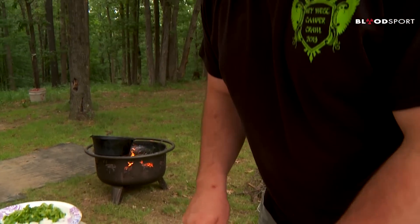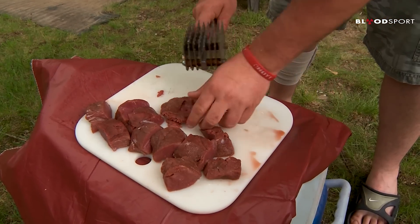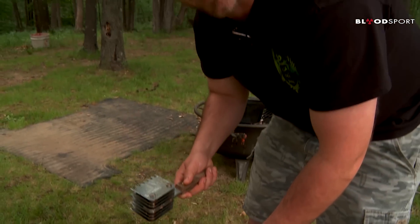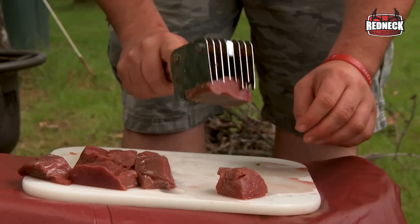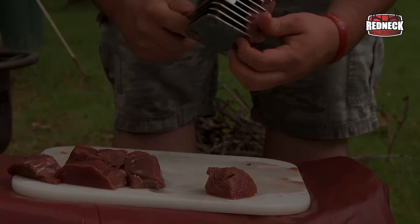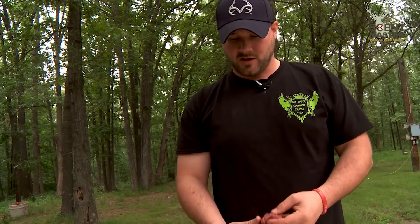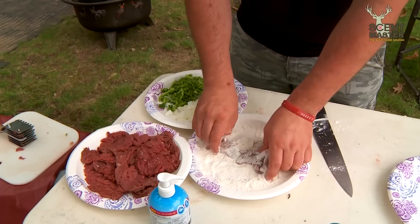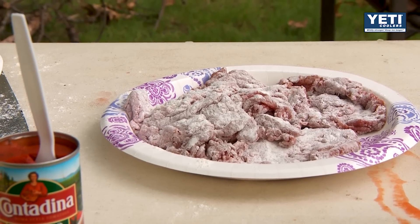Chalk up your venison here, try to get them all about the same size. This is my granddaddy's meat mallet — Mama said if I didn't bring it home, I'd just soon not come home again, so I better be careful with her. Now that I got my meat all flattened out and tenderized, I'm going to roll it in a little bit of flour to dredge it. You don't have to get a whole lot of flour on there, you just want to kind of coat it and shake off the excess.